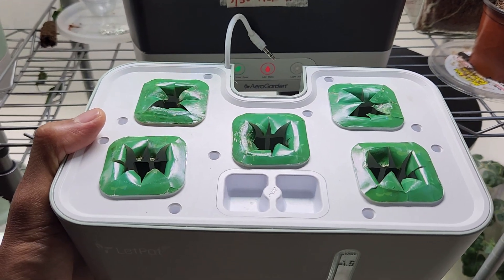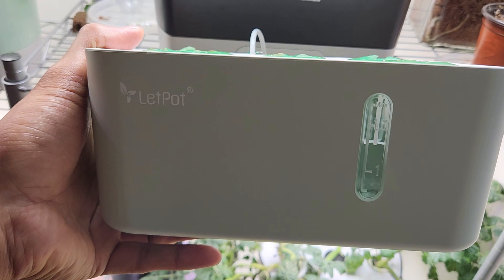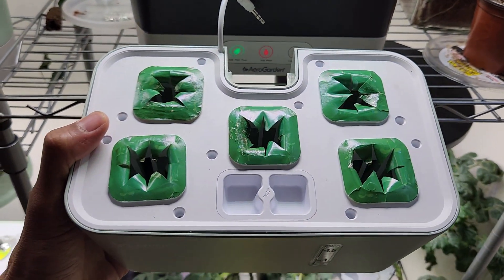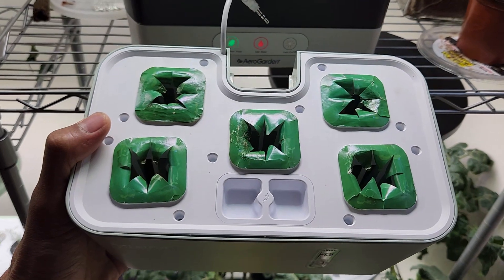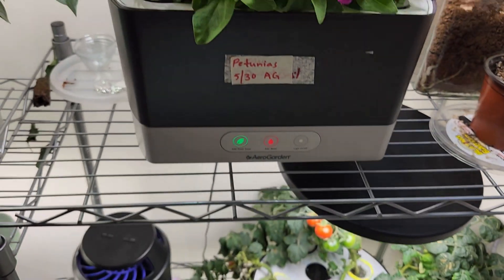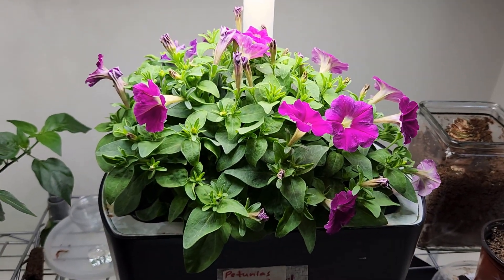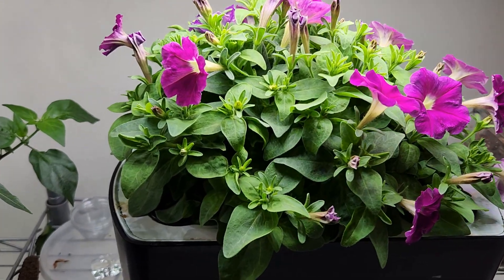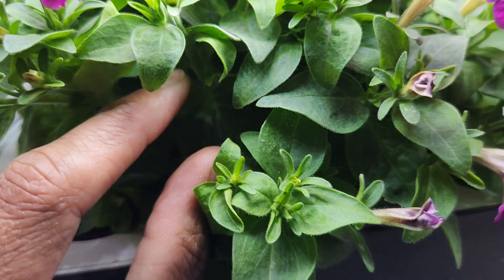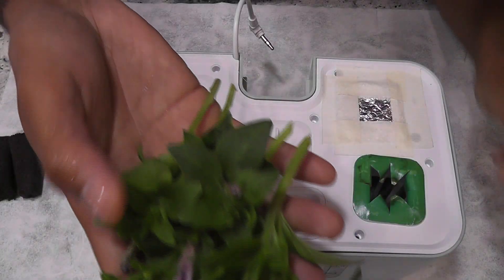Hi friends, I'm starting an experiment to grow petunias in a LED pot mini hydroponic system. Unlike my other experiments, instead of growing these petunias from seeds, I'm going to use cuttings from plants I'm growing in the AeroGarden Harvest. These plants are 35 days old and they have lots of branches. I'm going to take a few cuttings from this plant and start them in the LED pot.